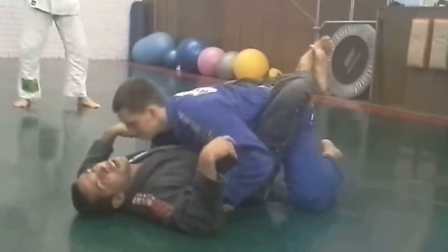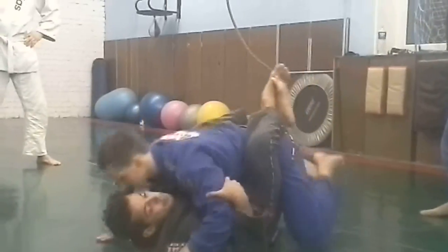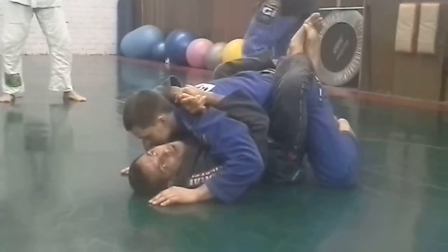Bring the legs to me. All the time that you want, bring his foot. You're going to hold him like everybody does once in a while, you know? Like a regular control.